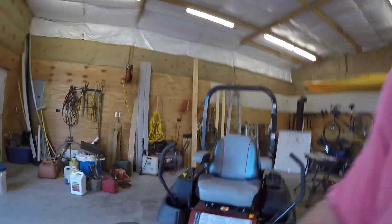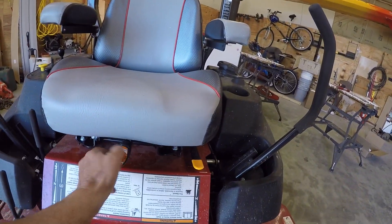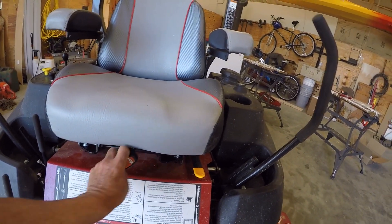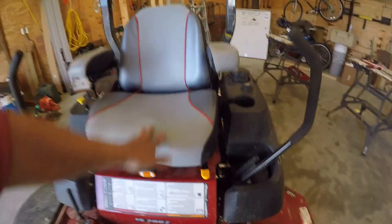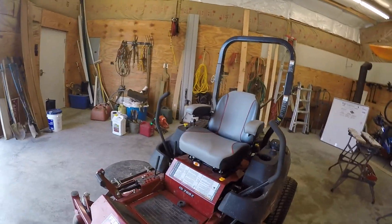We're going to loosen the seat up and make it softer. We'll see how that does — going to take it out for a test drive here in just a second.